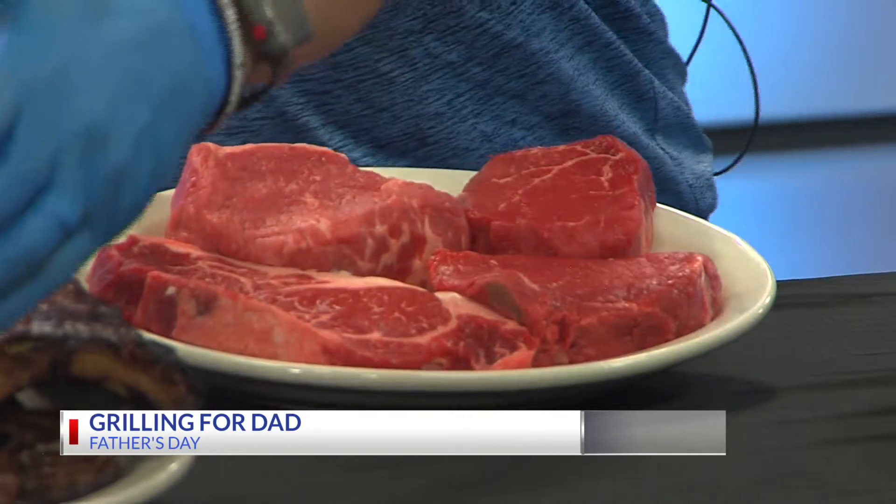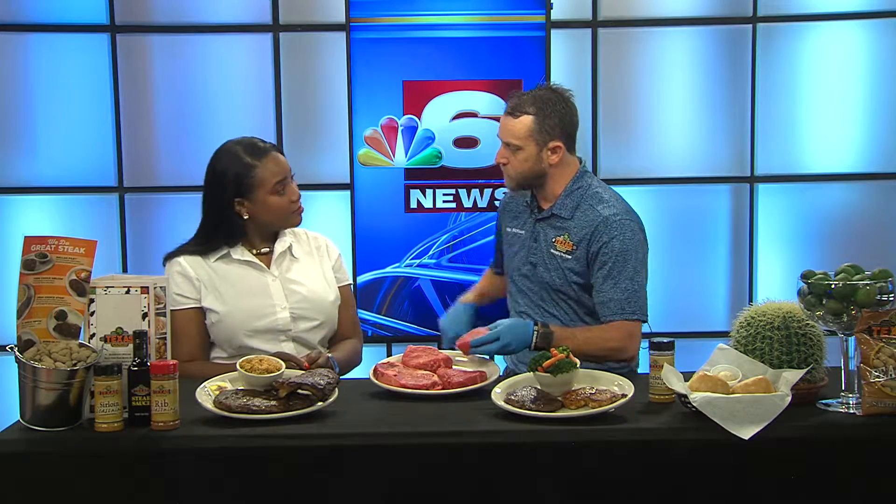We have a 16-ounce ribeye, and we also have a bone-in ribeye that's anywhere from 18 to 22 ounces. And then the pièce de résistance is our filet. It's the most tender steak we have because it comes from the back part, so the muscle isn't used a lot and it's not tough — it's nice and tender. Those two are my favorites — of course, the two fanciest ones.